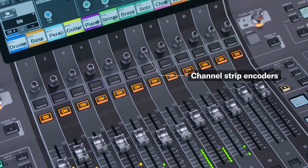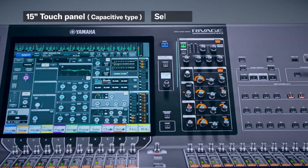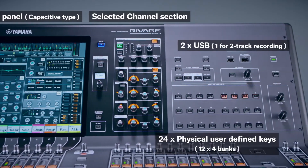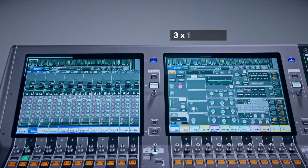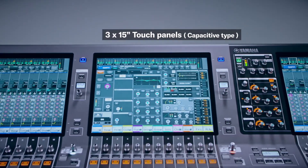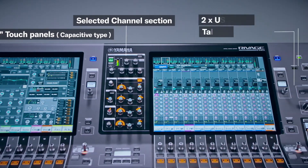The shorter frame was also achieved by removing a row of encoders — now there is only one row, with the option to select what each encoder does via a switch on the control surface and the touch screen. The PM3, the smaller version, has one 15-inch touch screen, while the PM5 has three 15-inch touch screens, giving you the ability to match your fader base to the touch screens.